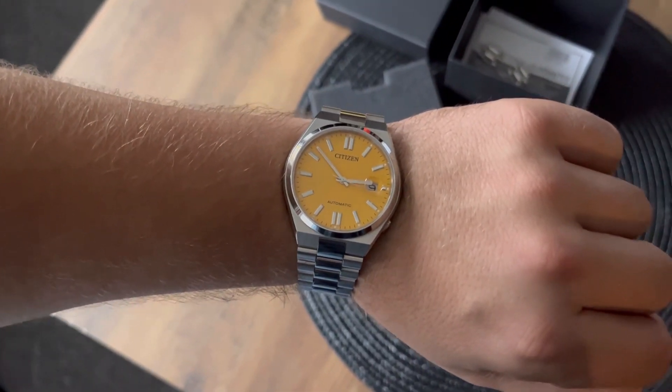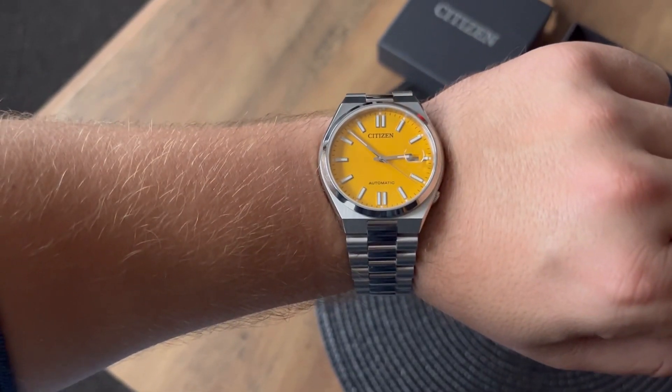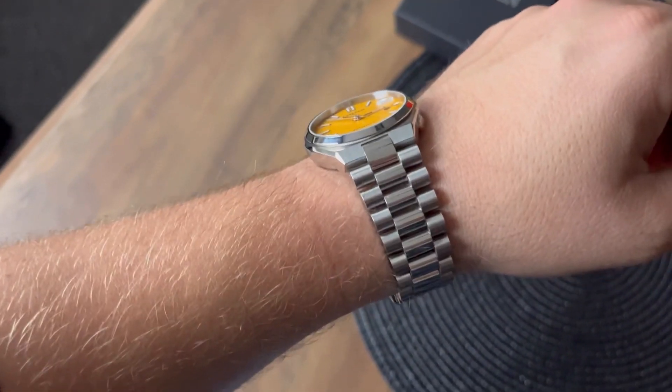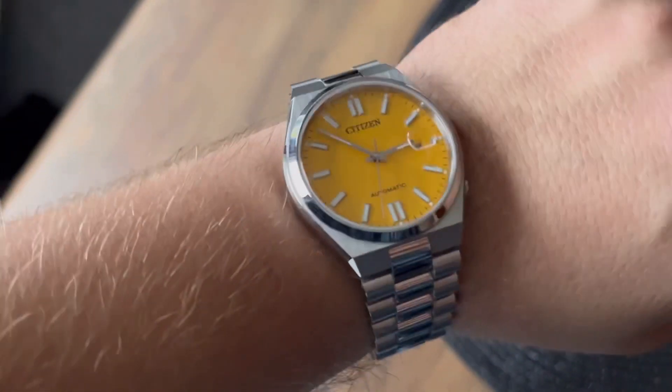Overall, I think Citizen made a good quality watch with a beautiful, amazing dial and really good quality bracelet. I think it's the watch for people who want to stand out from the crowd.